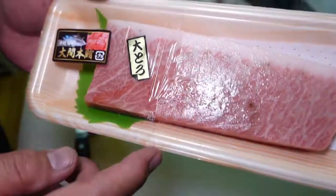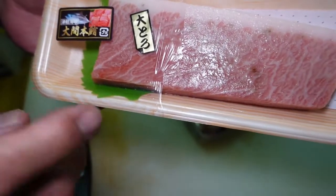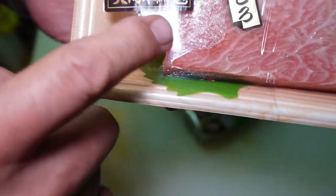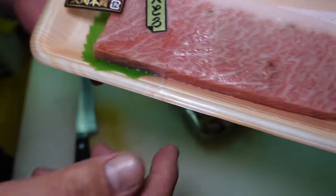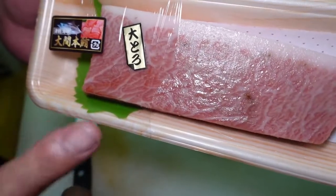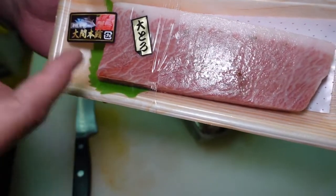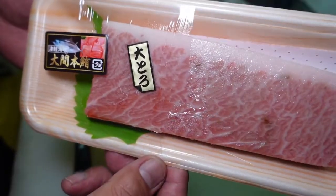This one is fatty tuna Otoro. I just found it at a supermarket. This one is from Oma — Oma no Maguro. It's a very valuable fatty tuna in Japan, very expensive. But I got it at half price. I'm a professional chef, that's why I know which part is very delicious. I found this cut of a filet — Otoro, fatty tuna.